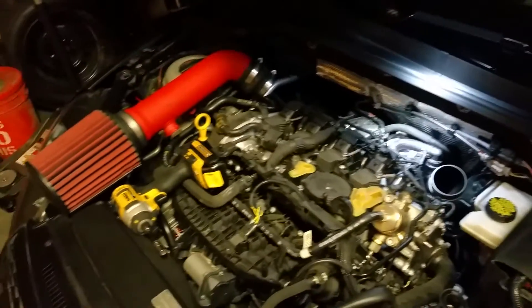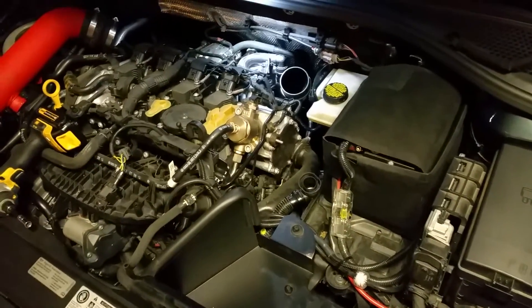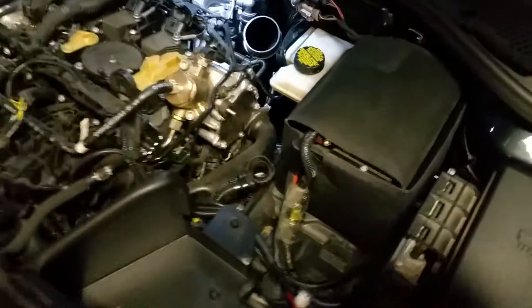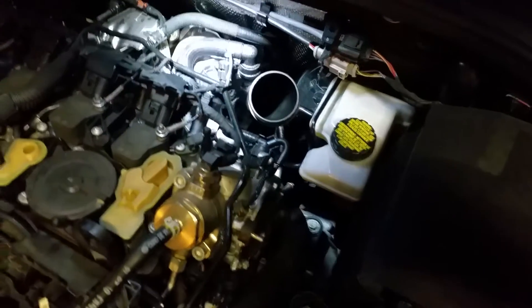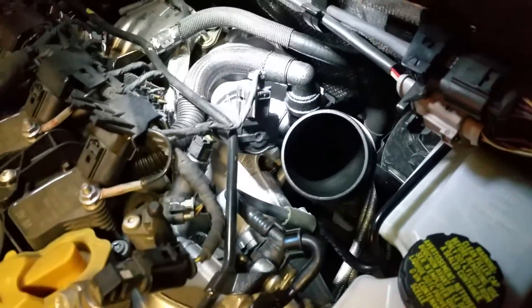I've already got the intake out — if you can't remove your own intake you should probably stop now. The tools for this are really simple: just a seven millimeter to remove your intake. I have an aftermarket intake so on mine it's a seven millimeter.